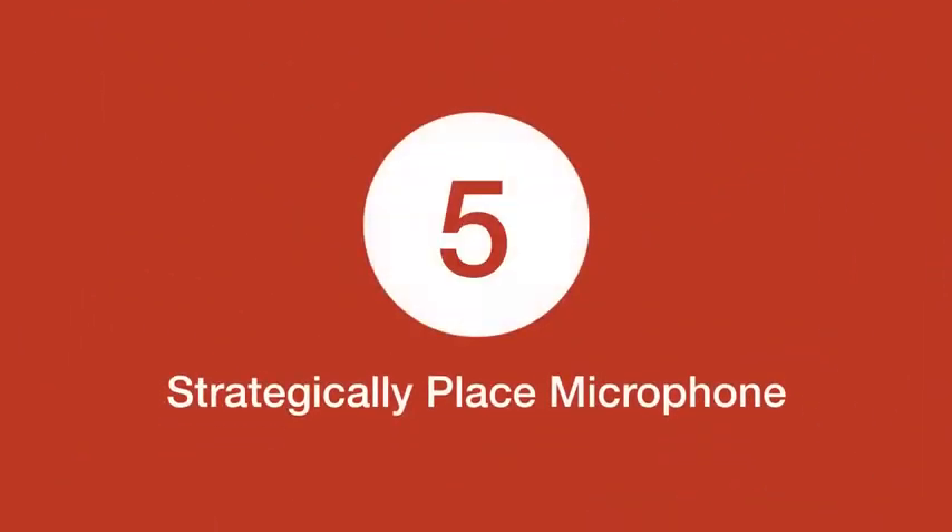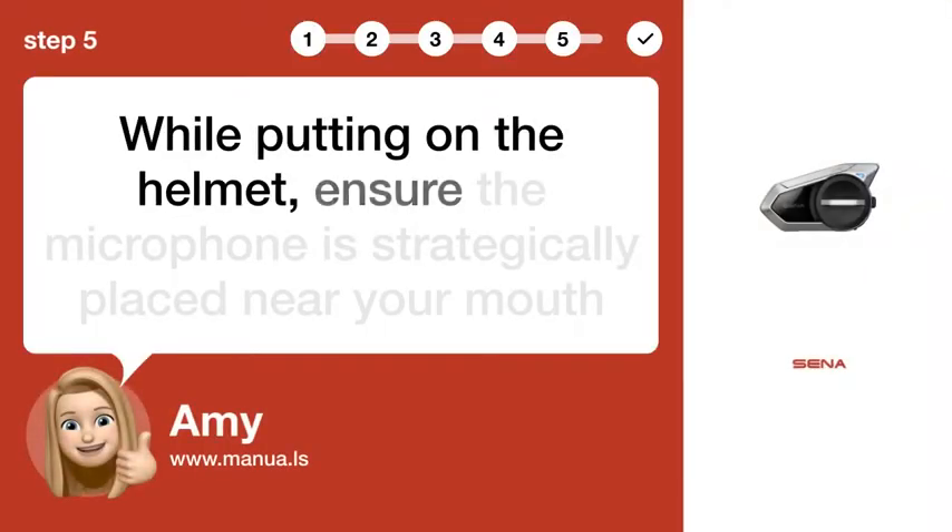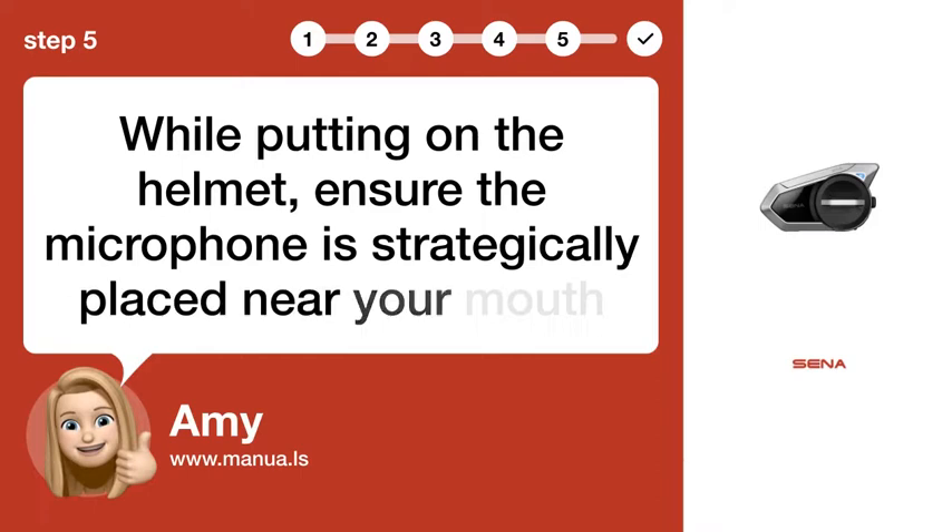Step 5: Strategically place the microphone. While putting on the helmet, ensure the microphone is strategically placed near your mouth.